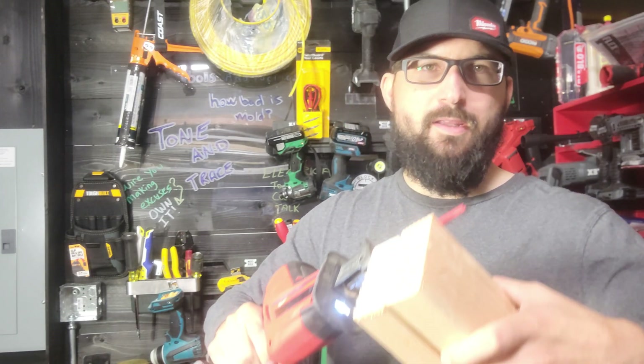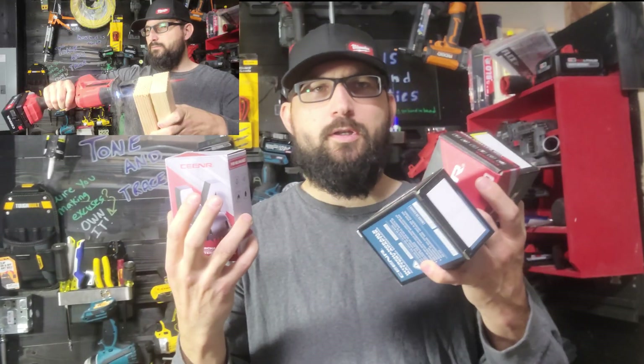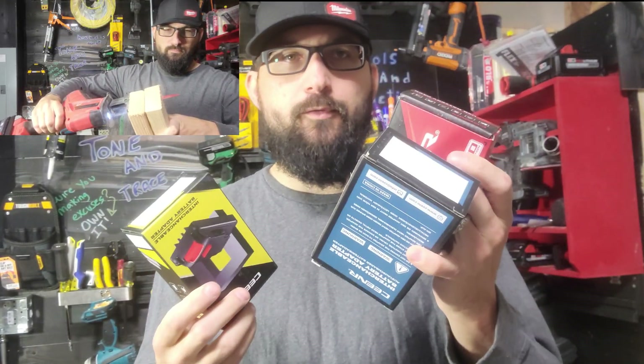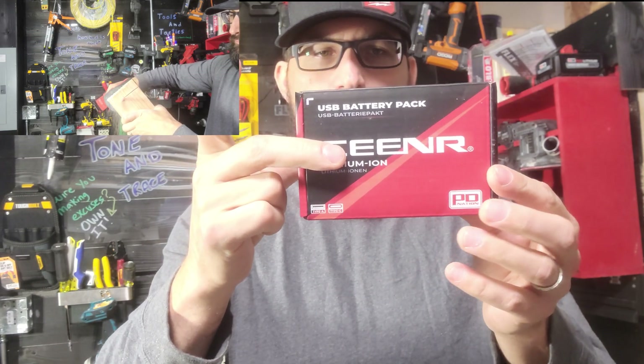We'll go through two 2x4s and maybe some nails with just one hand. We just got our hands on the Scener battery. What is this thing? It is a universal battery. These are the battery plates. This one is a Milwaukee, this one's for Makita, and I've got a DeWalt behind me. This is the battery itself.